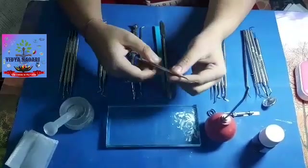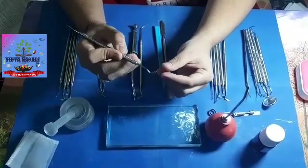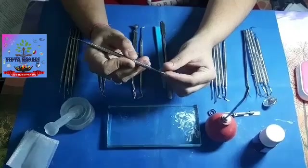Then we have the discoid shaped spoon excavator. The spoon excavator is used to excavate soft dentinal caries.